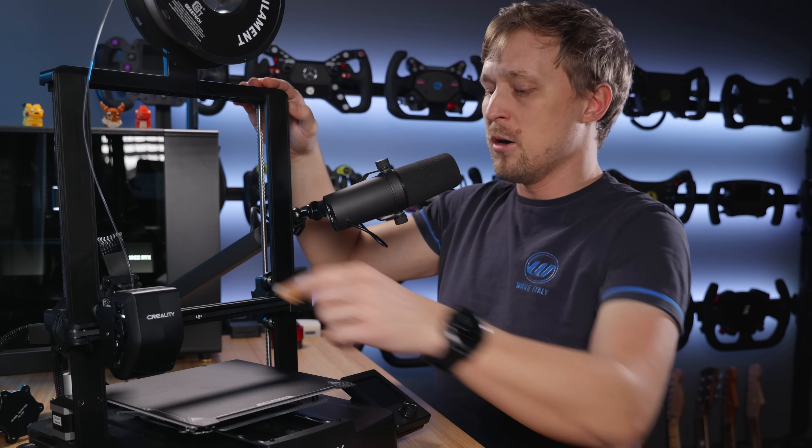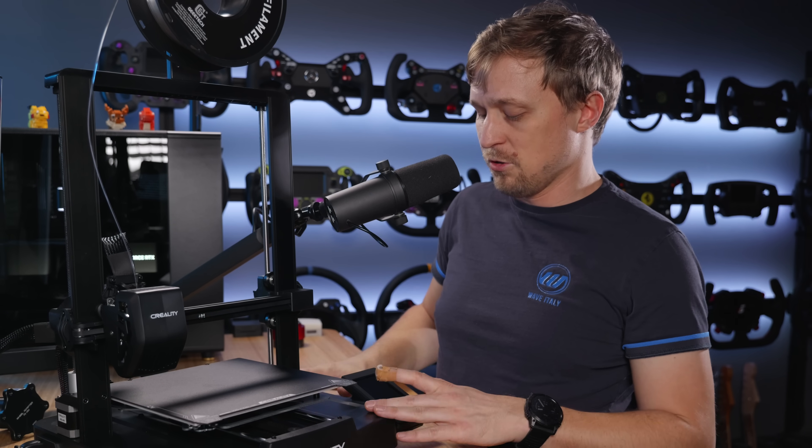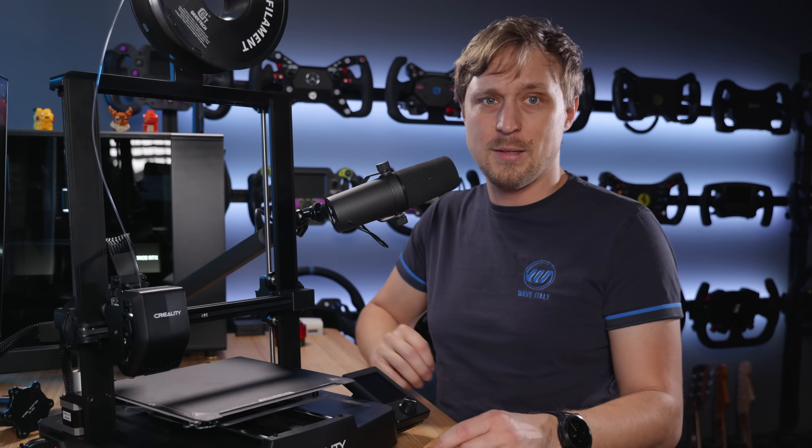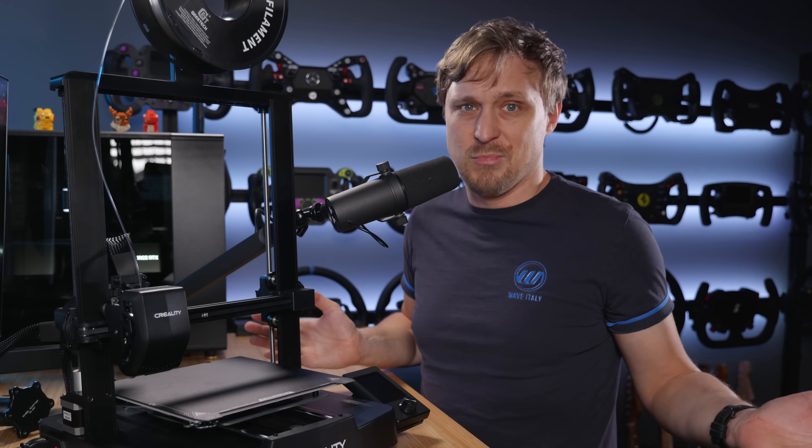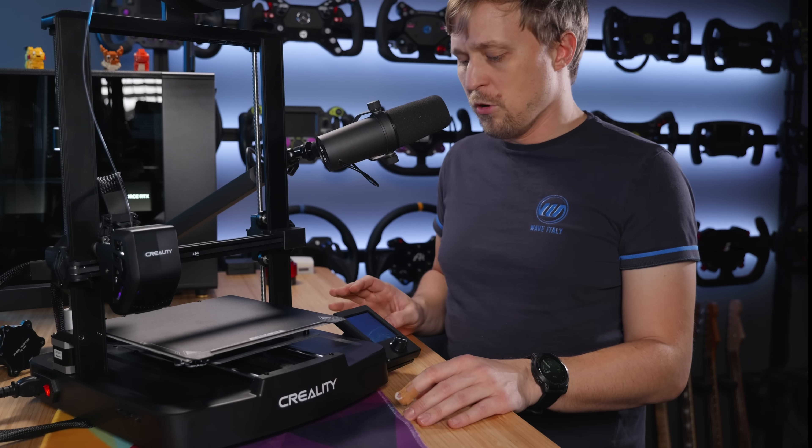You have the top part, this U-arm, and then the base with the electronics, display, and the print pad. Basically you just put that U onto the base, fixate it with a few screws like 10 or so, and then plug in some connectors and that's it. Compared to my old Ender 3 version 2, this one has some more advanced features.